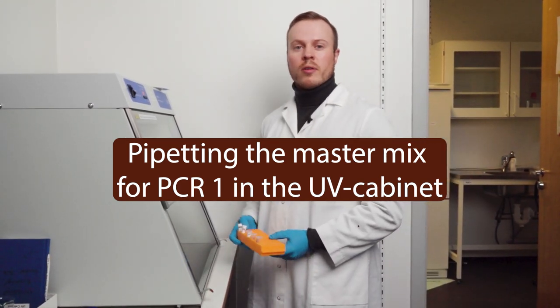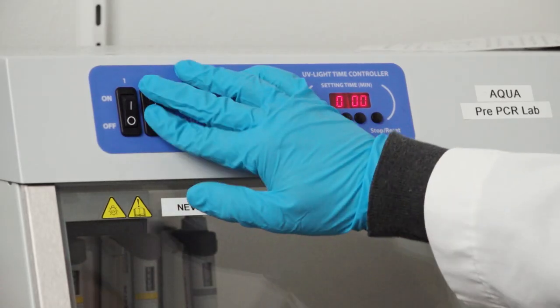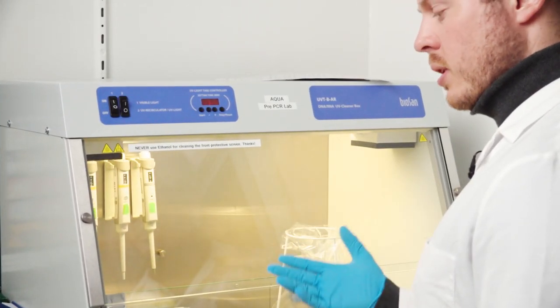The UV cabinet has been running for half an hour and we have a clean space to work. The first thing you need to ensure is that you turn off the UV light, which is the second switch. Then you turn on the first switch, which gives the light.